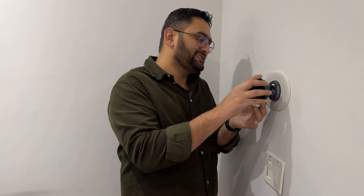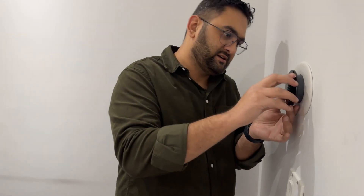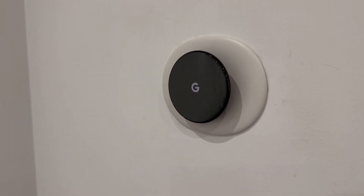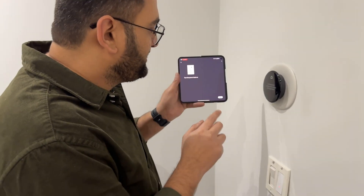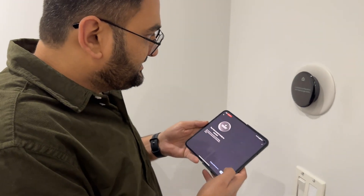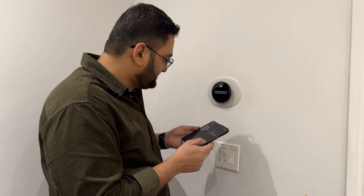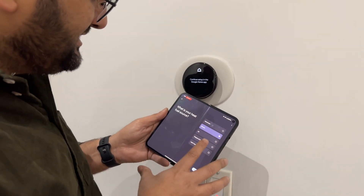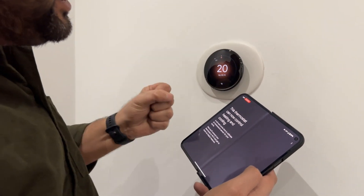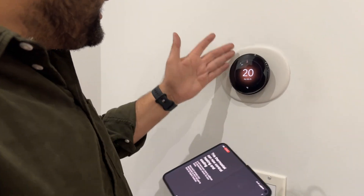The thermostat is telling me to continue setup in the Google Home app. It says the thermostat is ready to connect. Now it's testing the system's power, which was my main concern. It says this thermostat can now control heating and cooling, and it needs some time to calibrate its temperature sensors for the home. Now I'll connect the thermostat to Wi-Fi.